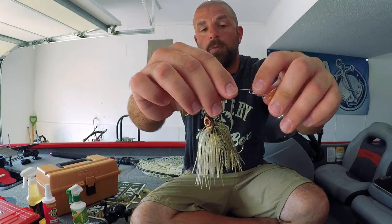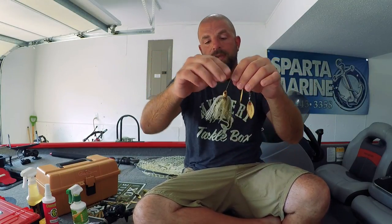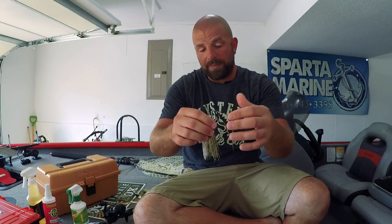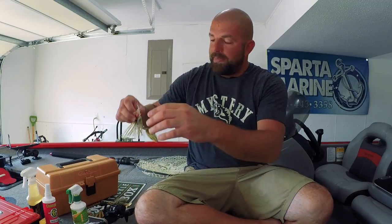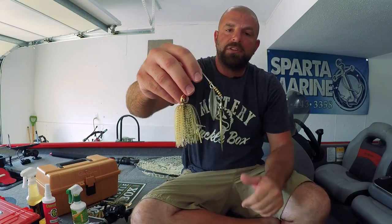All I would do is cut the frame at that loop, make a new loop, put the swivel on - it raises that blade a little bit and you're good to go. You can also, if your bait has a lot of beads on it, cut a few beads off which brings the blades closer together, and you get more noise as the blades clank together.